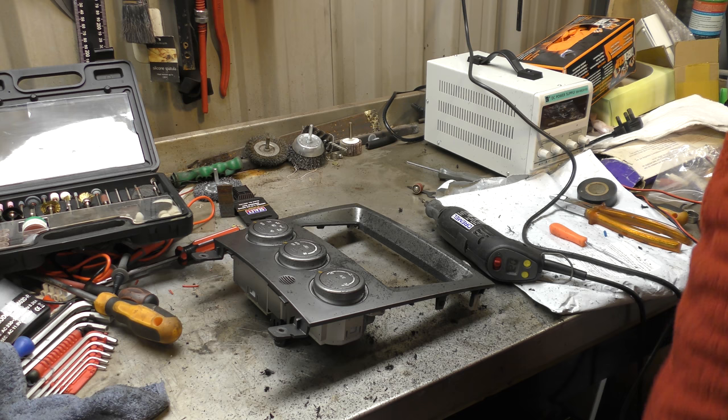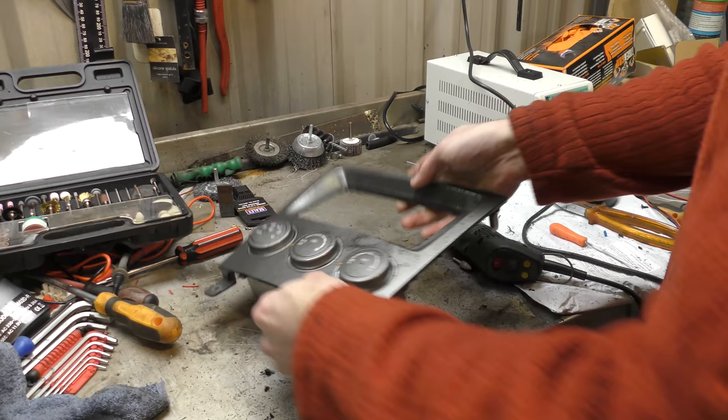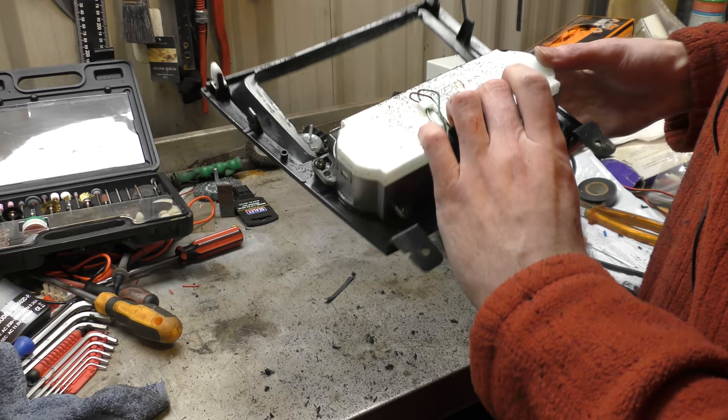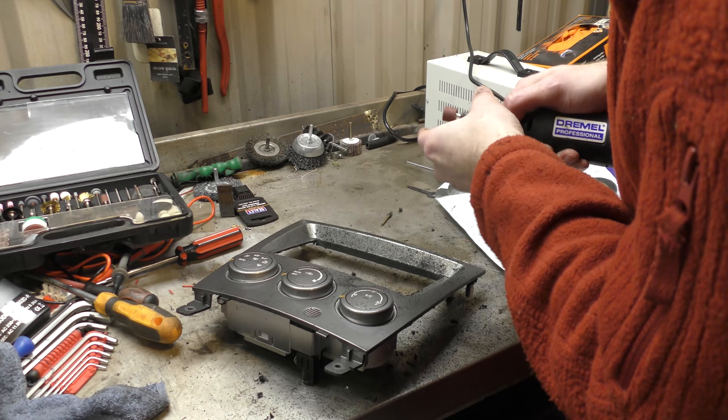Everything is now covered in ABS plastic, including me and the camera. I'm going to have to clean that up. We'll switch back to the sanding head for, hopefully, what will be the last bit — just to tidy it up and make it look fairly square.